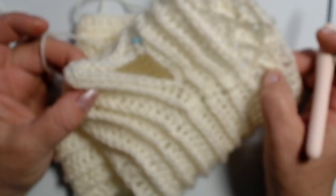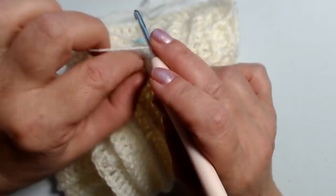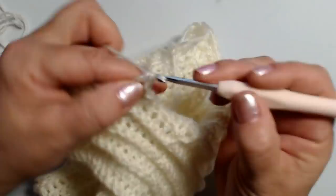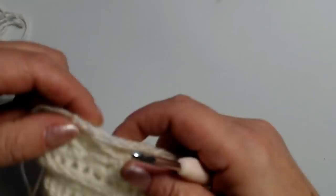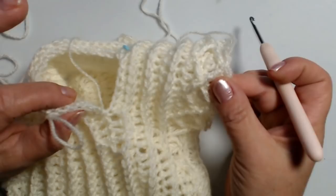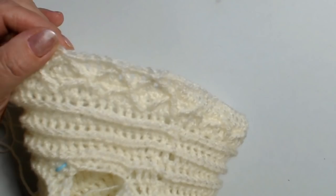La stessa cosa fate sulle maniche. Per le maniche la lavorazione è molto semplice: ho finito il giro dove ho lavorato le maglie alte in rilievo, entro nella prima maglia alta proprio dove ho chiuso, prendo il filo, faccio 3 catenelle e lavoro una maglia alta in ogni maglia alta. Lavoro tutto il giro a maglia alta, anche qui dove abbiamo aggiunto le maglie alte. Faccio un giro maglie alte, un giro maglie alte in rilievo, fino alla lunghezza della manica che vi serve.